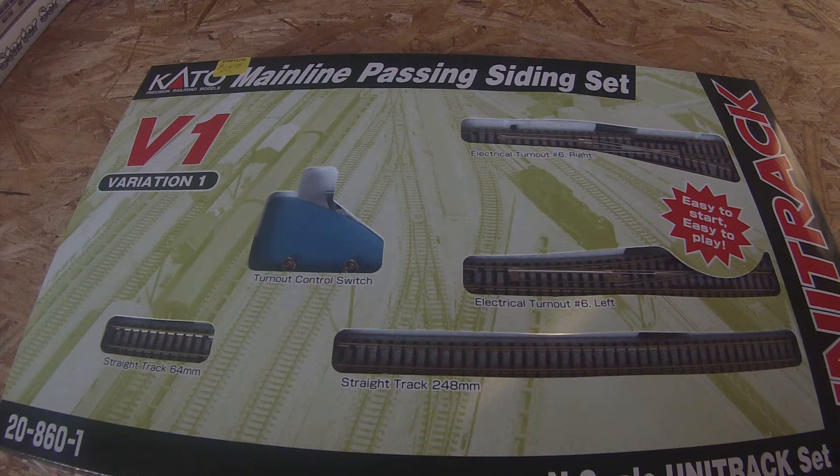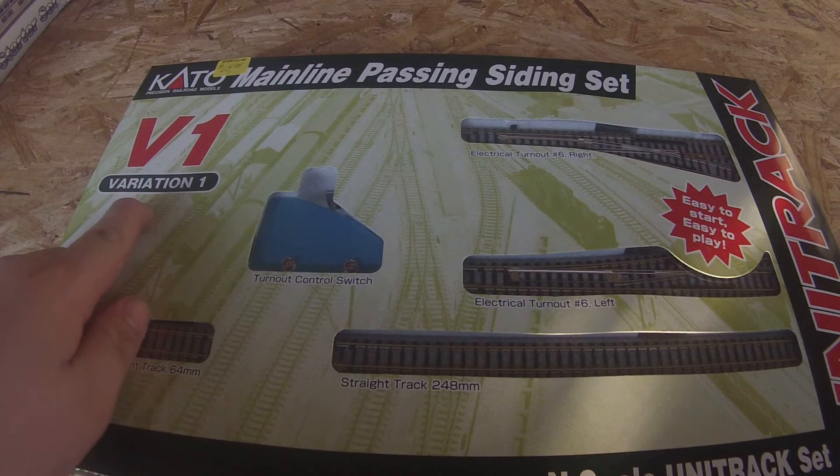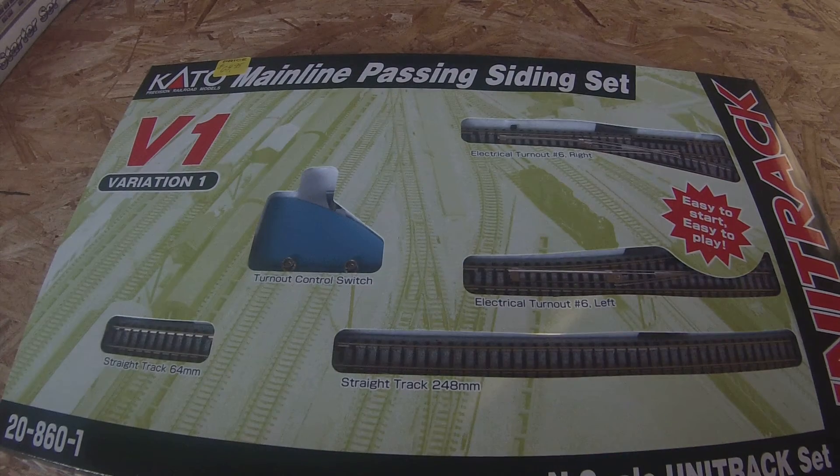What's up everybody, DanilusRacing35 here. We are going to be doing an unboxing of the Kato Mainline Passing Siding Set. This is also known as V1, Variation 1 — it is the Unitrack configuration.